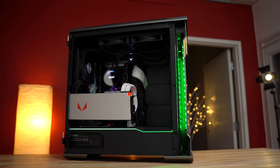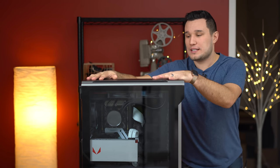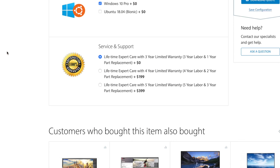Along with that, if you're going to spend the money to get a custom-built workstation, it should have a great warranty. With no additional costs, this comes with lifetime support, three-year labor, and one-year parts warranty included. That could be upped in a couple different tiers if you want to make sure you're good to go for a long time.